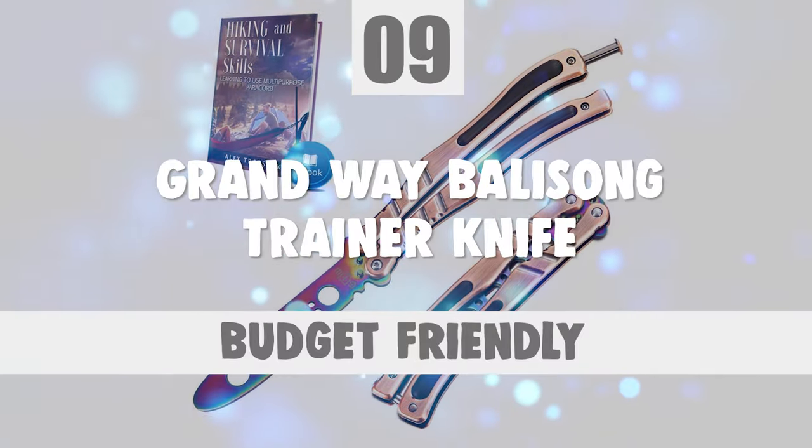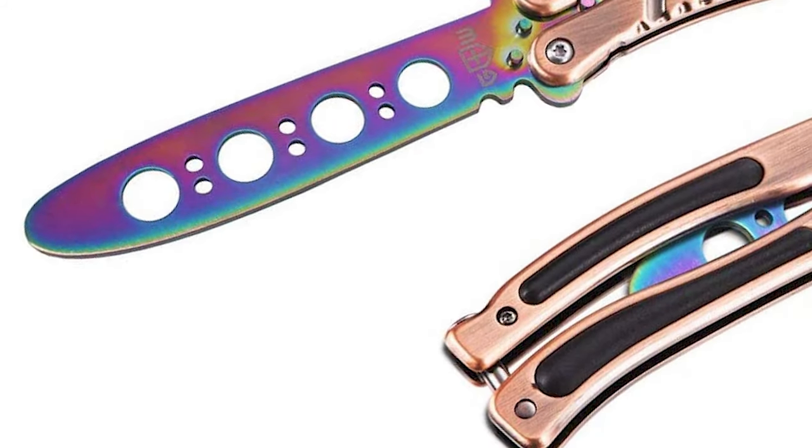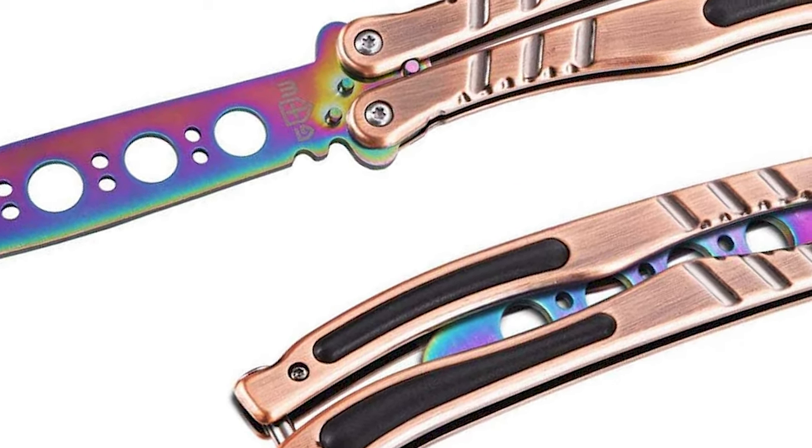Number 9: Grandway Balisong Trainer Knife. If you're searching for a simple-to-operate regular carry with a classic style, look no further than the Grandway Balisong Trainer Knife.